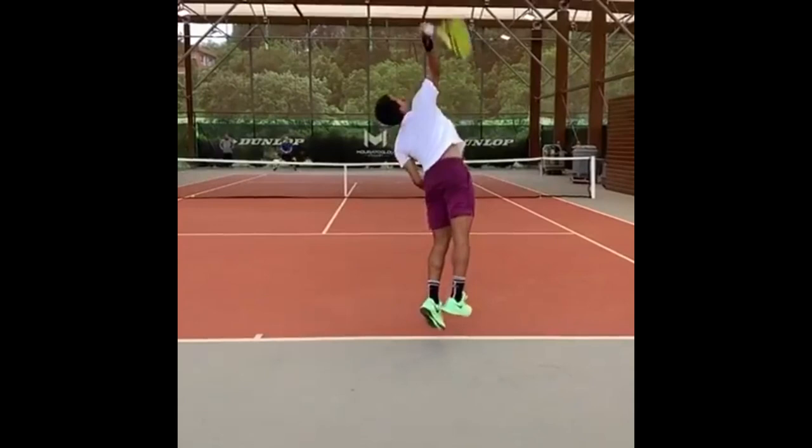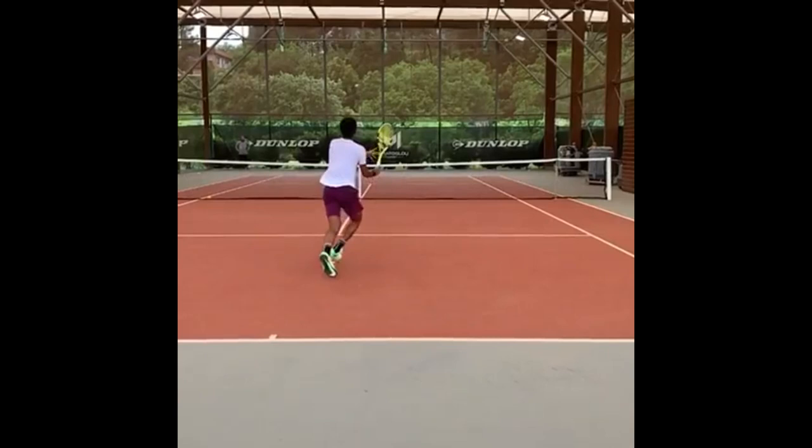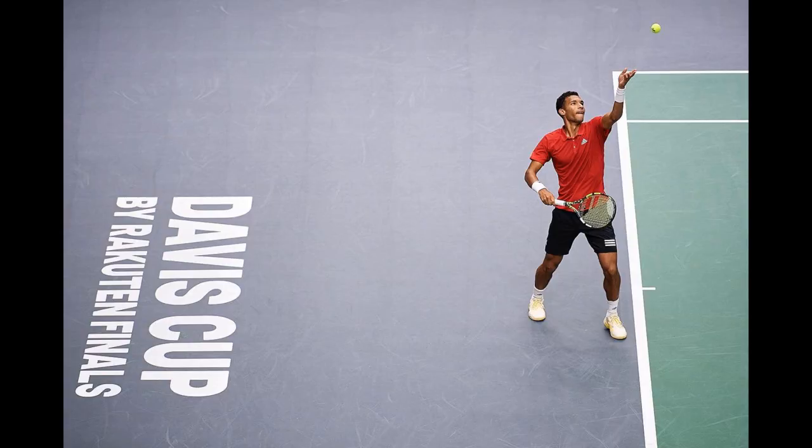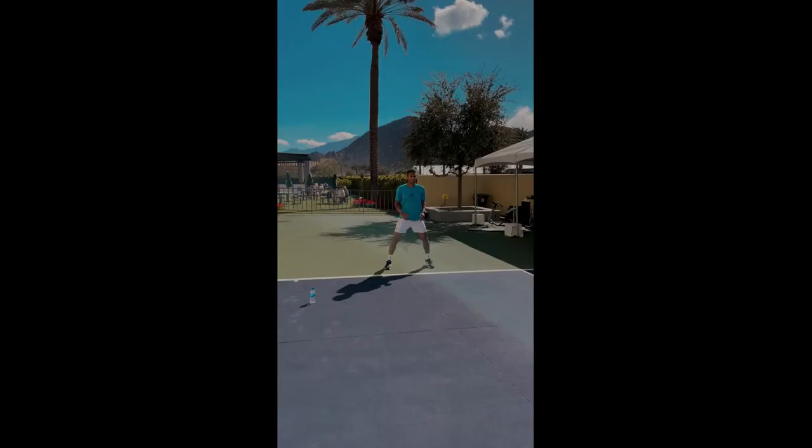Finally, focusing on the serve can help Felix develop his overall game. Tennis players often spend a lot of time practicing groundstrokes and volleys but can neglect the importance of the serve. By practicing his serve, Felix is not only improving that shot but also working on improving his overall technique and coordination. This can carry over to his other shots, making him a more complete player, and the serve is an essential component of his game.